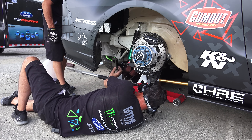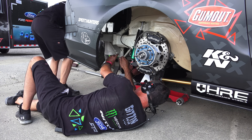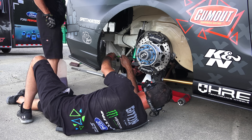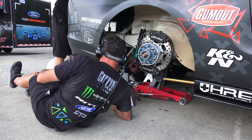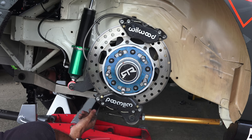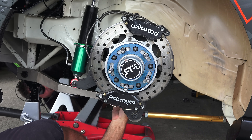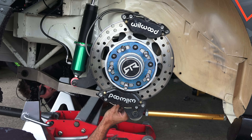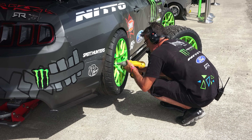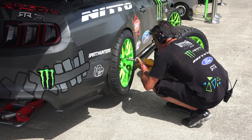Moving on to the suspension, this is where things might seem slightly counterintuitive at first. If you're building an amateur drifting rig, you may think you need a stiff rear suspension and hard tires at high pressures. This couldn't be further from the truth at the professional level. The strategy of this team is soft springs for increased mechanical grip, while using the roll bars and dampers to fine-tune the balance of the car. This year the team runs a McPherson strut up front with a three-link live rear axle, though they will soon be moving to an independent rear suspension once they change over to the new Mustang.